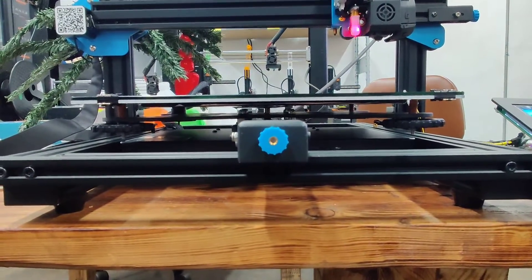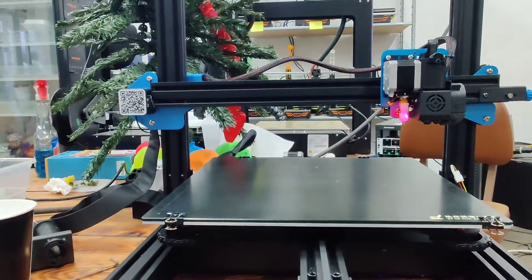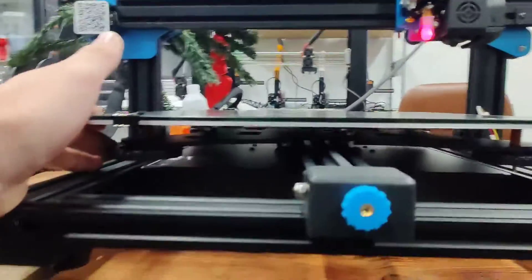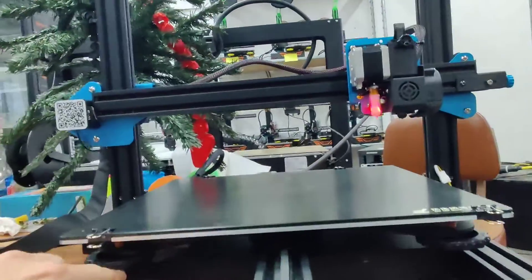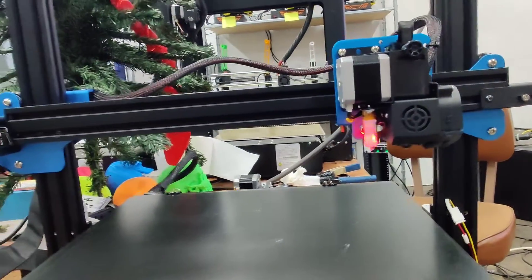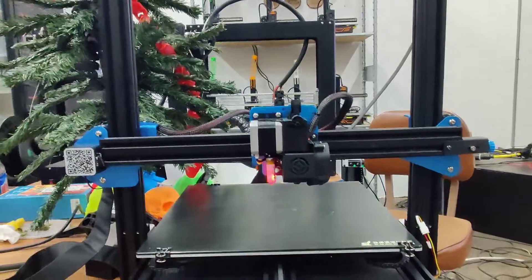I can see — I don't know if you can — that the x-axis is out of level. The bed is unlevel; it definitely looks like it is tighter down here than it is over here. With one of these, that's the issue, and this will help when it comes to deciding if you want a printer or not.